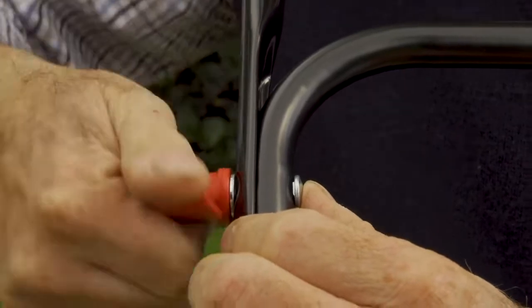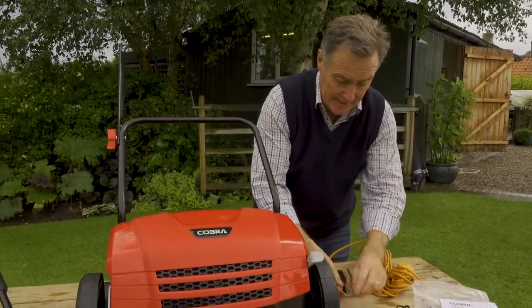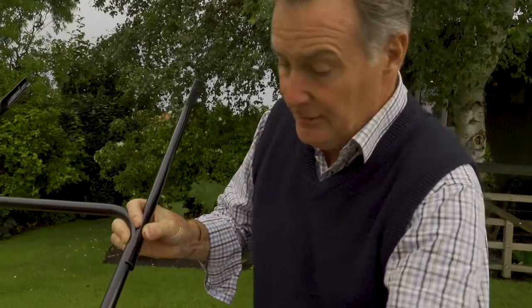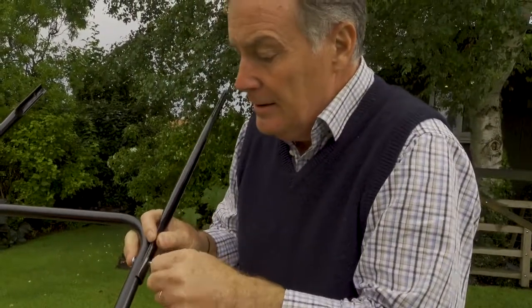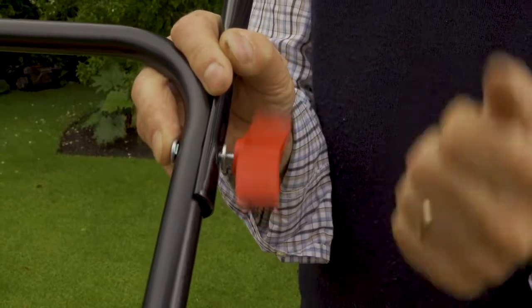Then we can tighten it with the plastic wing nut - it's nice and easy to do with plenty of leverage. Repeat the same on this side: just take it to pieces to start with, hold it on, push through from the inside, on with the washer, pop that on, start it off and give it a good spin.